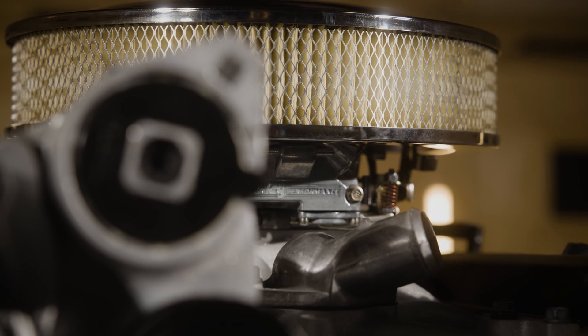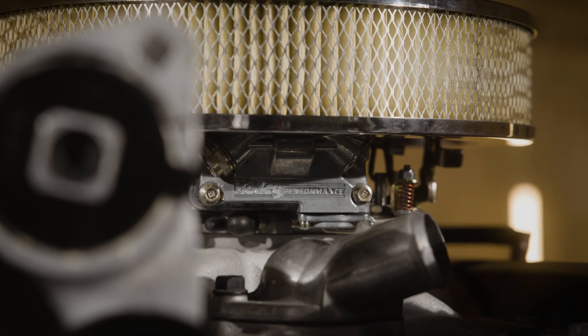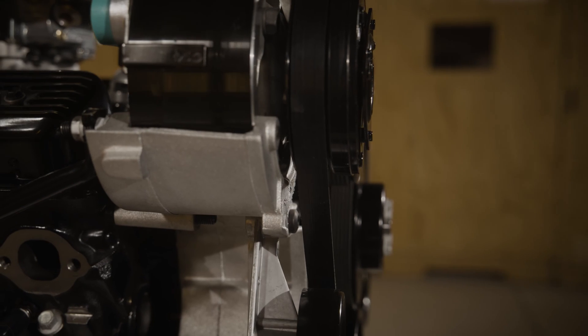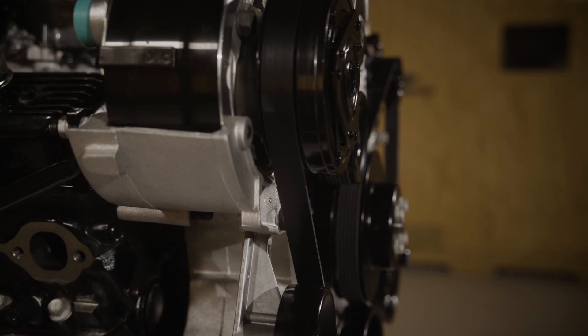There are a lot of aftermarket performance parts options out there, but only a few that are designed, engineered, tested, and backed by Chevrolet. If you are watching this video, you likely know your way around the garage, and so does the SP350.